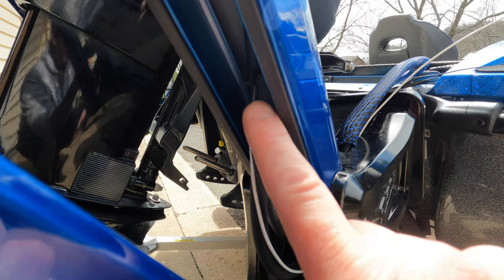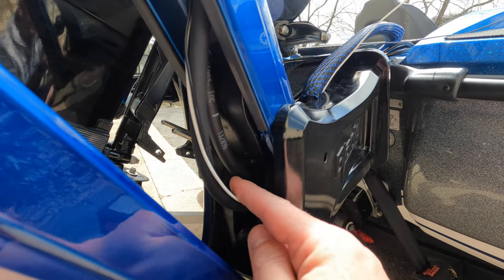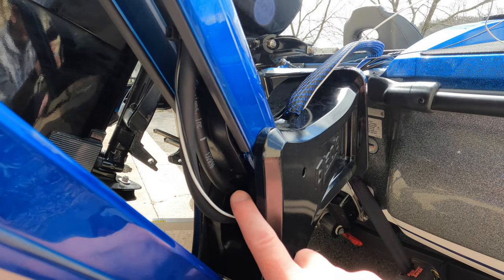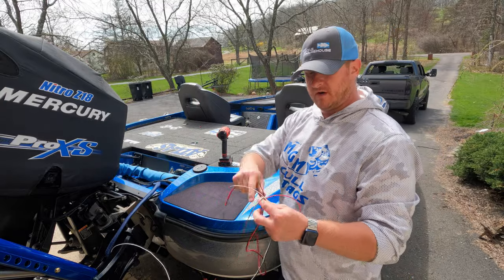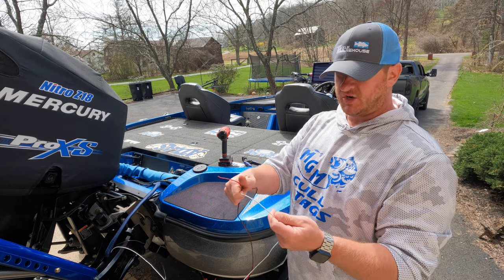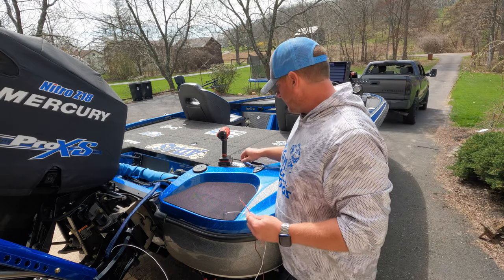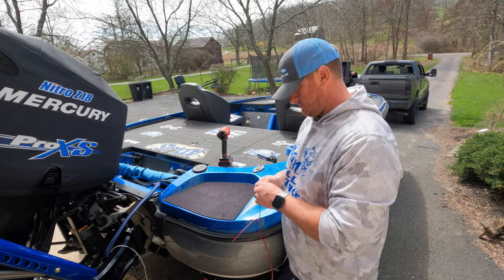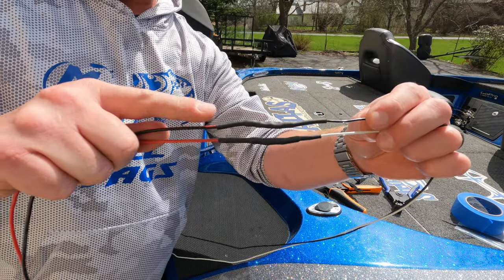I went back and added zip ties — loosely, you can see one here and one down there. They hold the wires tight to the hydraulic line but aren't snugged down hard; they can very slightly slide. For the wire extension, I'm adding about three or four feet of 18-gauge wiring — black to black, red to white — using the same waterproof butt connectors and heat shrink tubing I use for all my wiring installs. I'll go ahead and get this attached and run it into the boat.